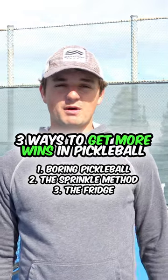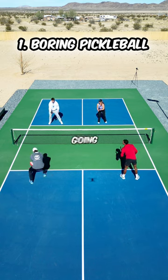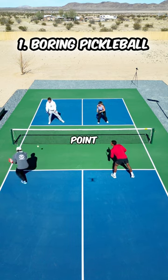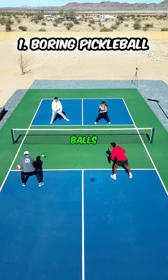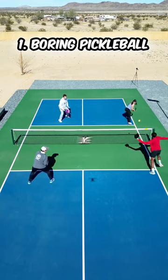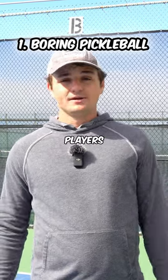Here are three ways to get more wins in your pickleball matches. The first is that you need to play boring pickleball. Rather than going for big shots right at the beginning of the point, it's usually better to be patient with drops and dinks to set yourself up for higher balls that you can crush. Although this might seem like a more boring way to play rather than just hitting hard on everything, this is the only way that you'll beat better players.